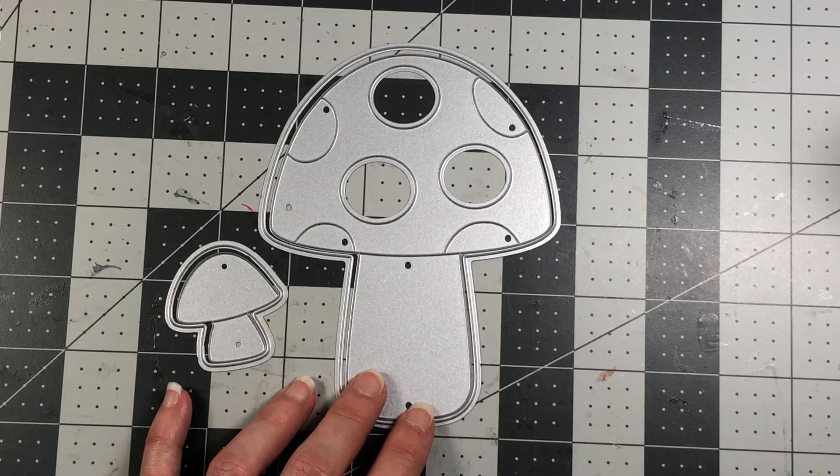Then I go ahead and adhere the green grass towards the bottom of the mushroom. Instead of putting ink on this piece, I put some ink at the bottom of the mushroom and bring the grass up. I have a cute little gnome that I've already stamped out, colored with Copic markers, and die cut using the corresponding dies. He goes right in the bottom left-hand corner in the same greens and reds to keep the same color scheme.